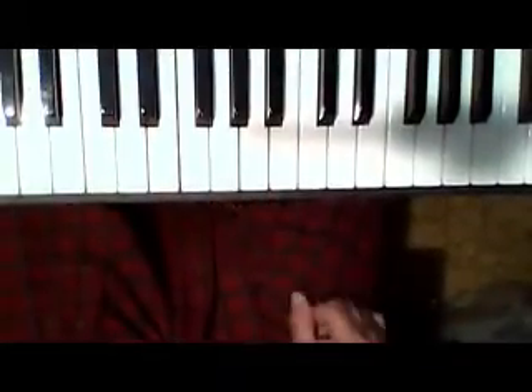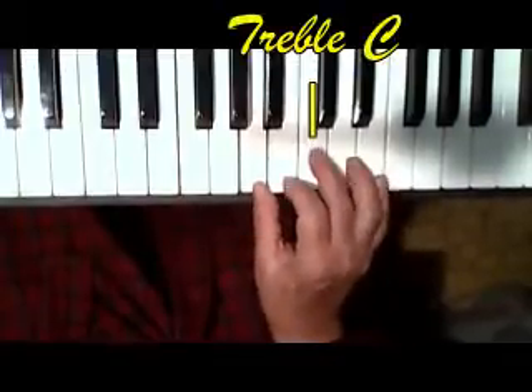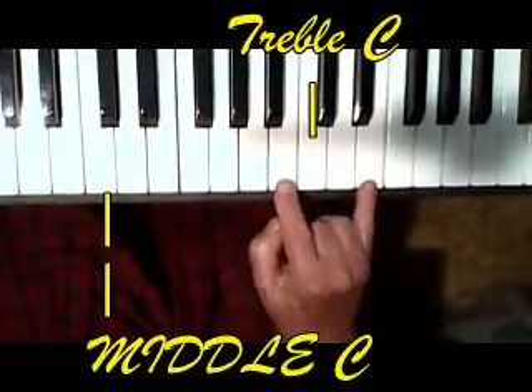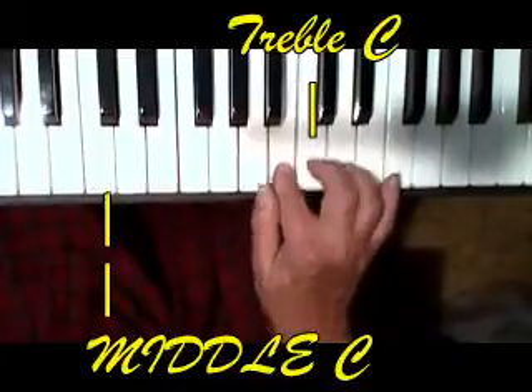Alright, now let's look at the right hand. We're going to go 1 and then 5, 3 — C and E. And then the 2 finger, 5, 2. Then 2, 3, 2, 1.